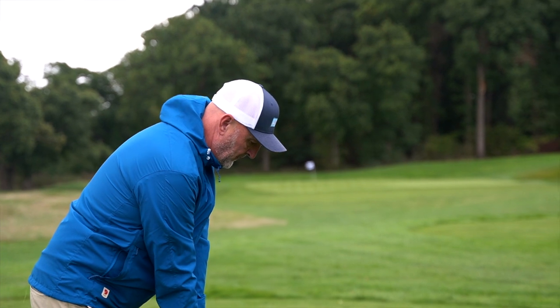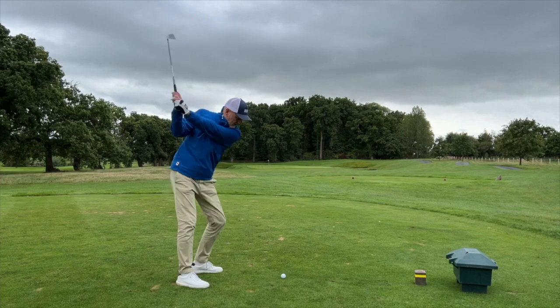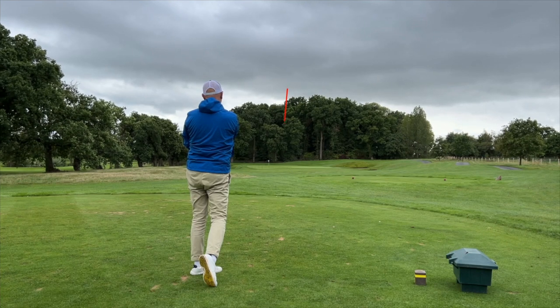We're aiming for the middle of the green, maybe moving it a little left. That's middle of the green — it hasn't moved, staying very central. That should be good.